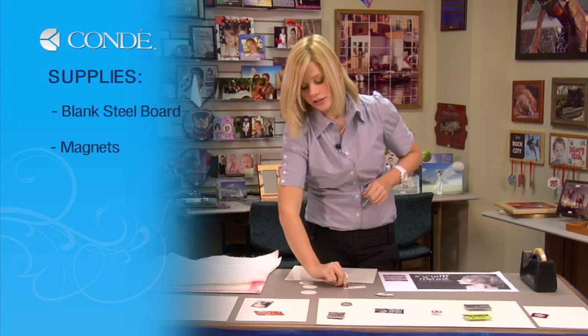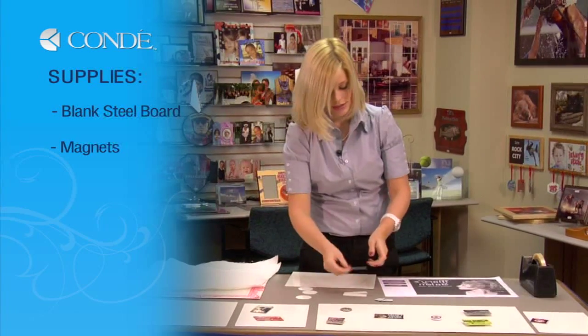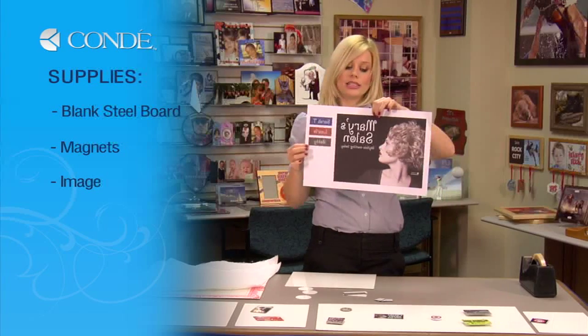You can also choose to do a circle — both work great. And you'll need the image you'd like to display.